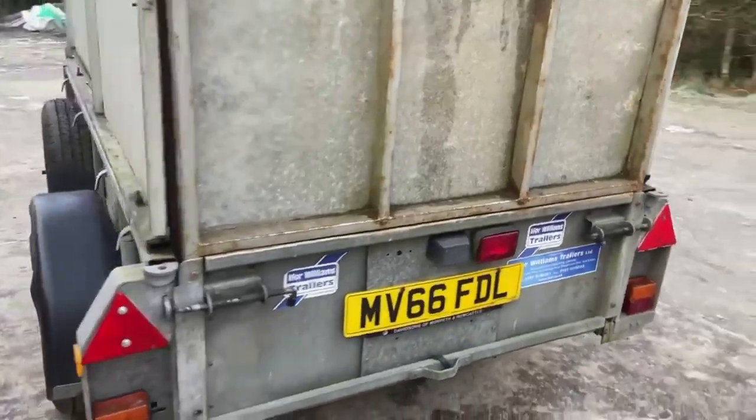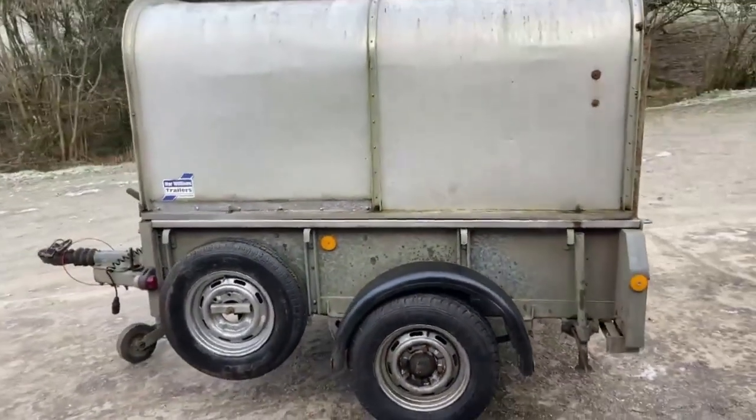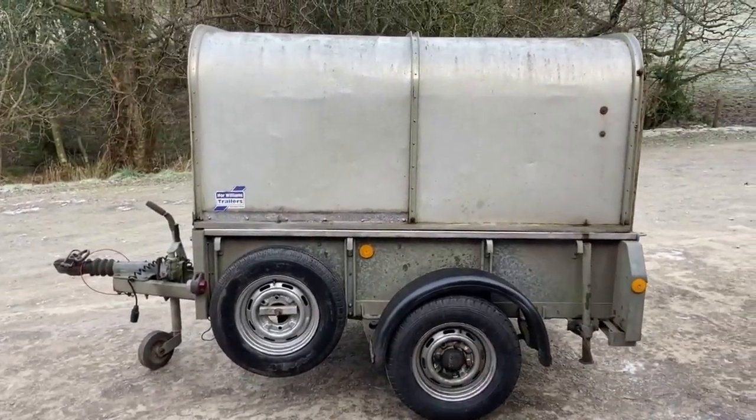The canopy will remove if you want to take it off and just use it as an open trailer. Very handy, fully serviced, all checked out — ideal for small livestock.